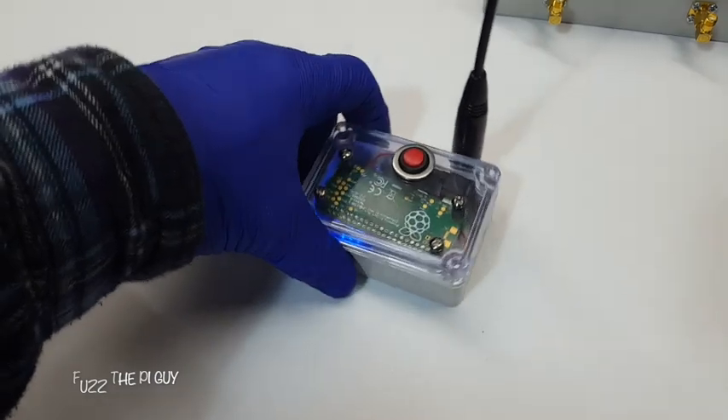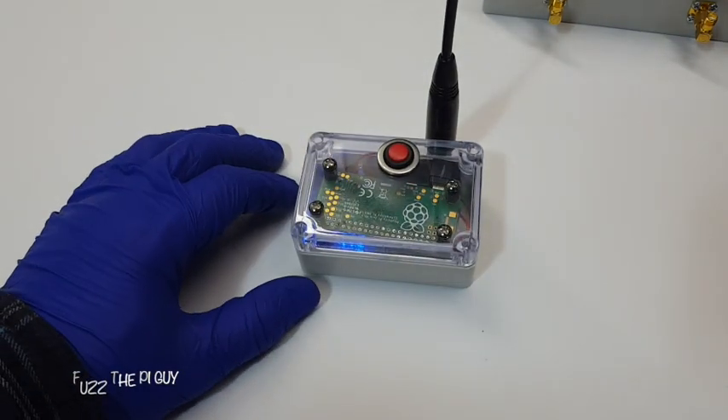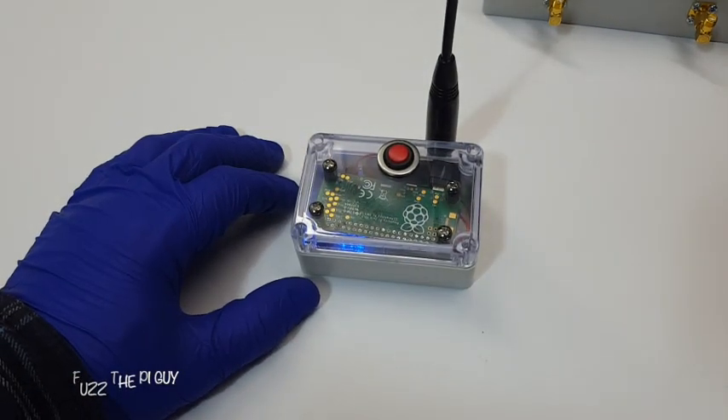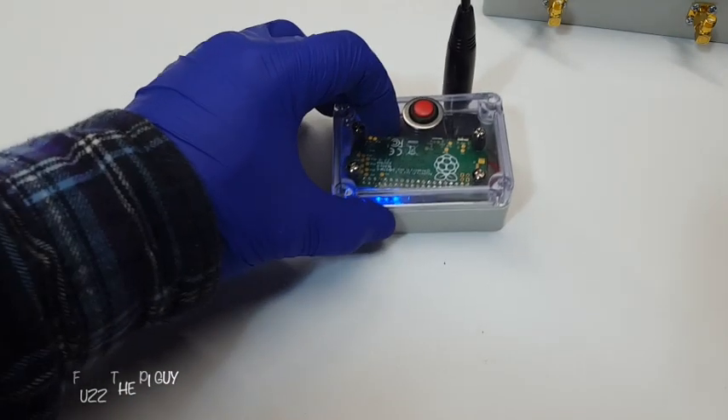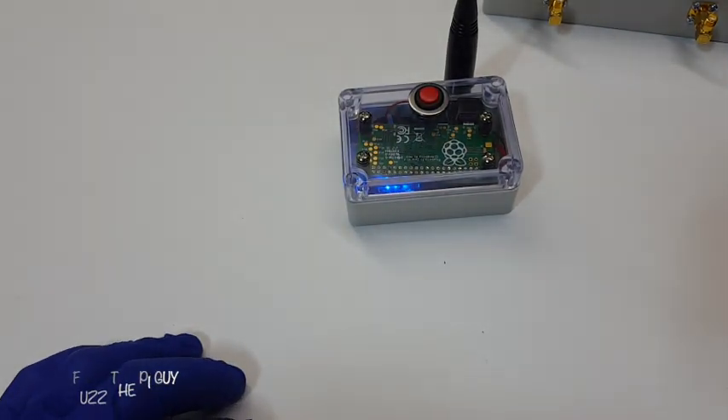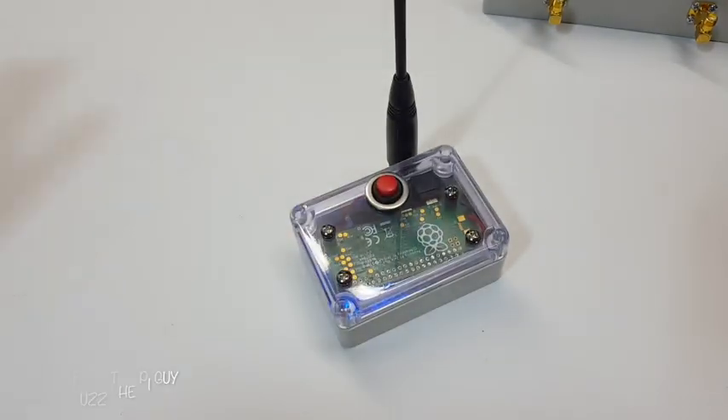So it should come up here. It just went off. Like I said, it might be hard to hear, but it transmits. So we'll go ahead and turn that off.